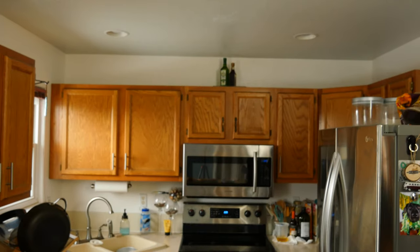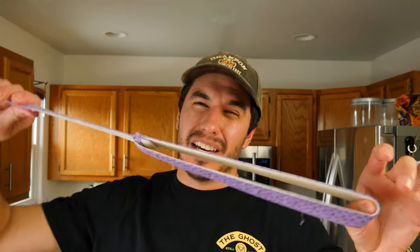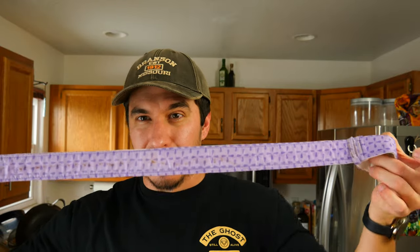Cake strips are pretty sweet and they're definitely worth the investment, especially if you're somebody that bakes a lot of cakes. I bought the knockoff version — not the name brand ones — and they were fairly cheap and a good investment because you'll have them for a really long time. Or if you don't want to spend the money, you can make your own — I'm sure there's some video or tutorial out there on how to do it yourself.